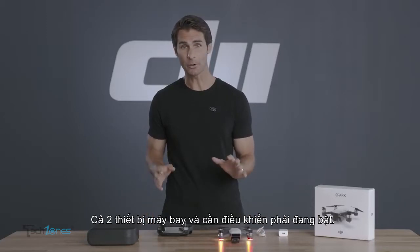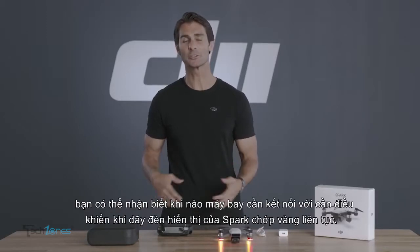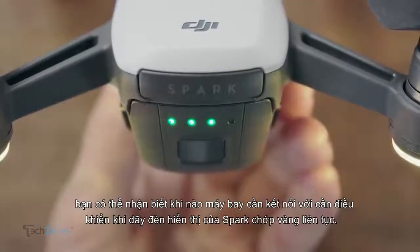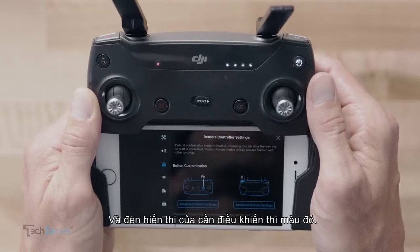Both the aircraft and controller should be powered on. You can tell the aircraft and controller need to be linked when Spark's rear indicators are flashing yellow quickly and the controller indicator is solid red.